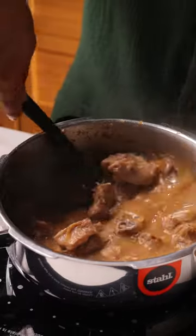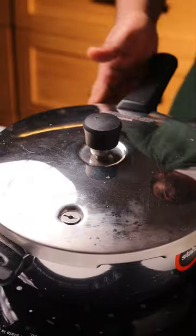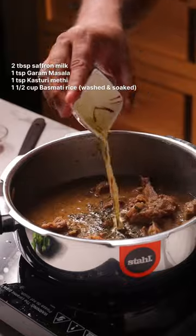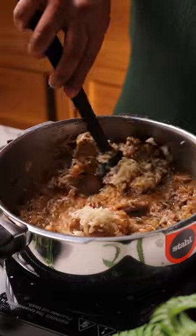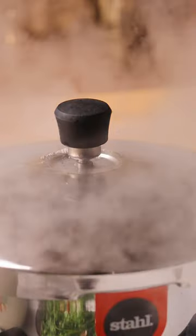I'm going to pressure cook this for at least 4 to 5 whistles. The mutton will get really nice and tender, and you'll have this really beautiful and flavorful yakni. To this, we're going to add the rice and pressure cook it for another 2 whistles. And that's actually all you need to do.